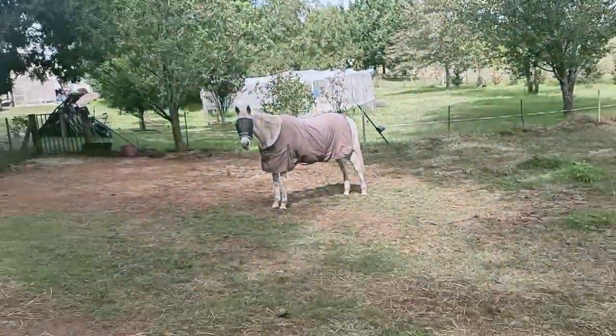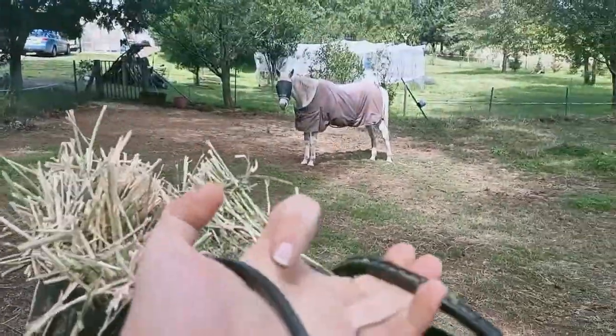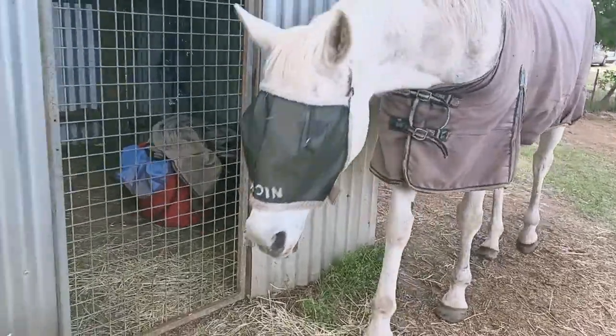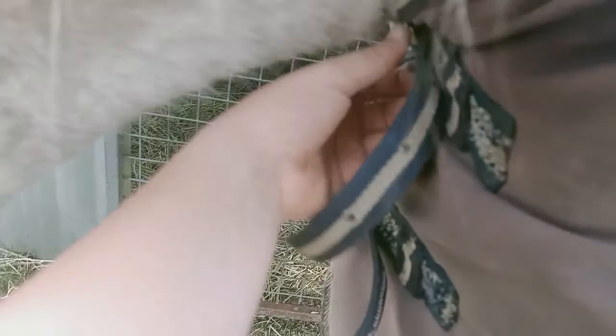Grab some hay, put it in a bucket — waste half of it down here. Okay, hello! Which I've got for you. Don't come — hey, good girl. How pretty she is.